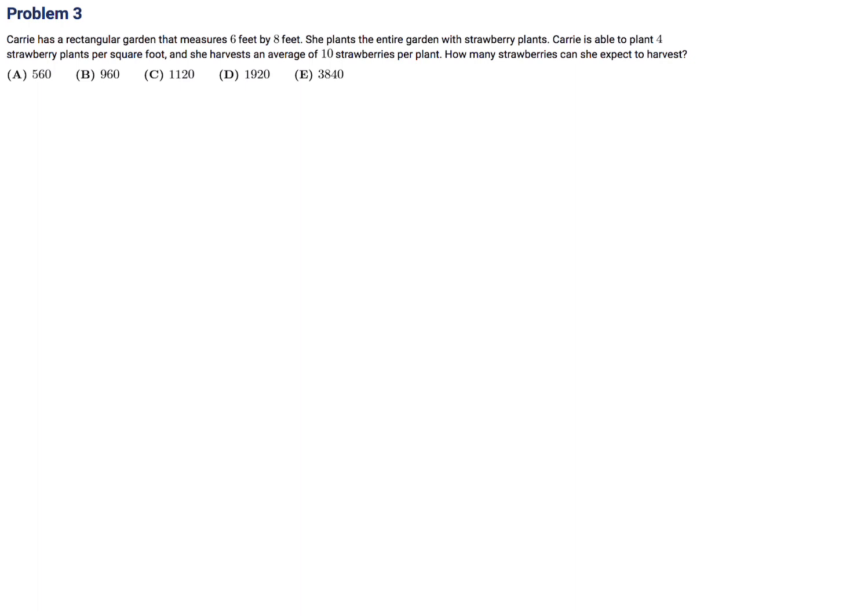Carrie has a rectangular garden that measures six by eight. She plants the entire garden with strawberry plants. Carrie is able to plant four strawberry plants per square foot and she harvests an average of 10 strawberries per plant. How many strawberries can she expect to harvest? Six by eight is 48 square feet. In each square foot there are four plants, so 48 times 4 is 192 plants. Each plant has 10 strawberries, so 192 times 10 is 1920 strawberries. Number 3, the answer is D.